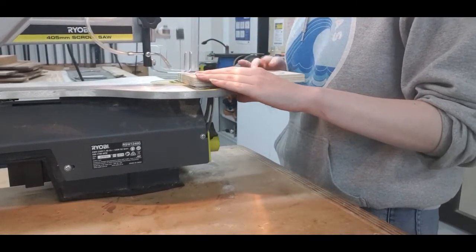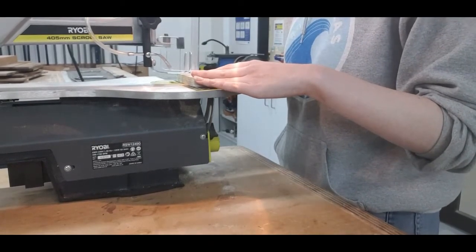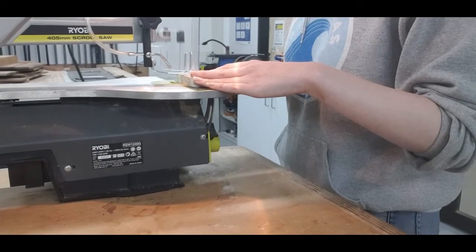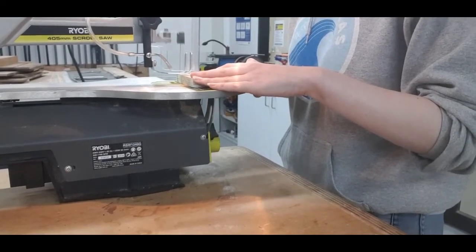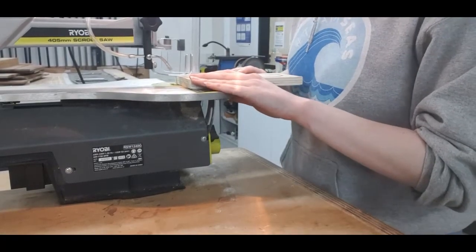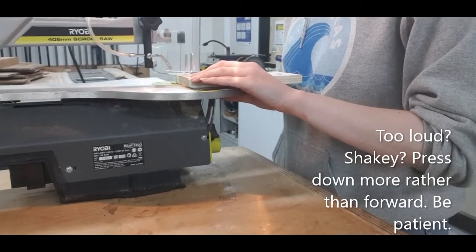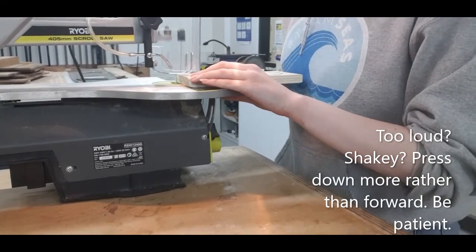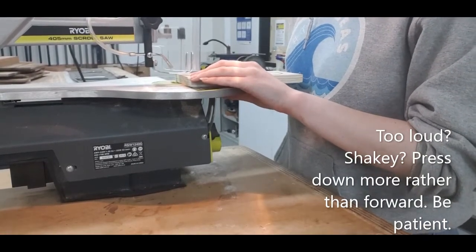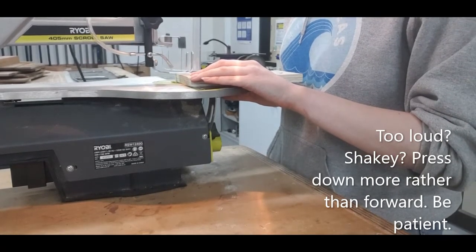One hand at the front, one hand at the back — or the sides for your bigger boards. If it starts to vibrate, just put more downward pressure. And if it sounds too noisy, you're probably pushing forwards too much, so just relax and let it cut for you.